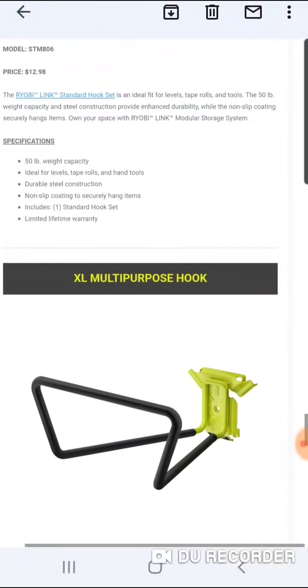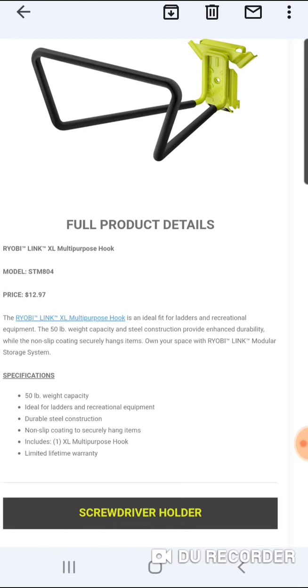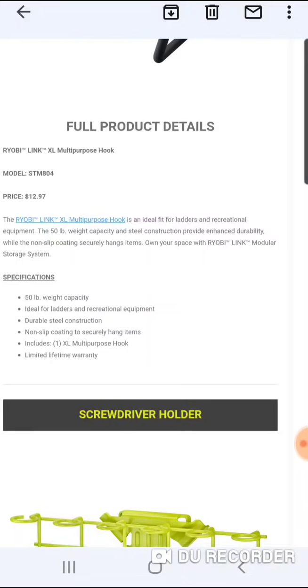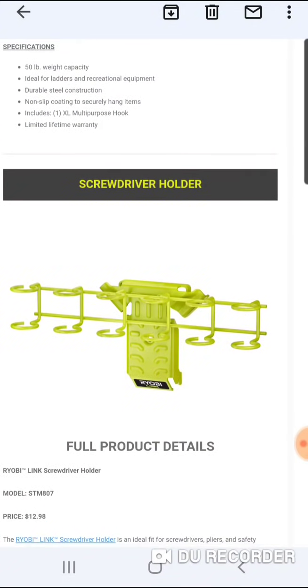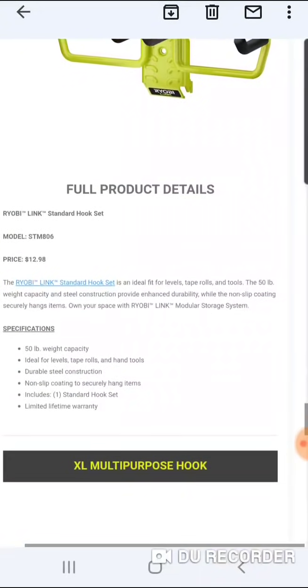I like it — I think this is going to be very popular. Here's your multi-purpose hook, and I usually get mine at Walmart. This is the multi-purpose hook, an ideal fit for ladders and recreational equipment, 50-pound weight capacity, steel construction, non-slip coating. And here is a screwdriver holder for $12. You can put this around your workbench — it's similar to the Wera little plastic screwdriver holder. They have items for your work area, your workbench, or if you work on a tool cart. Then stuff for recreational items and ladders, and your smaller items.